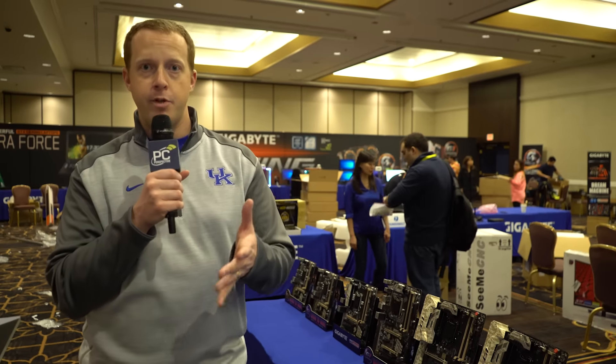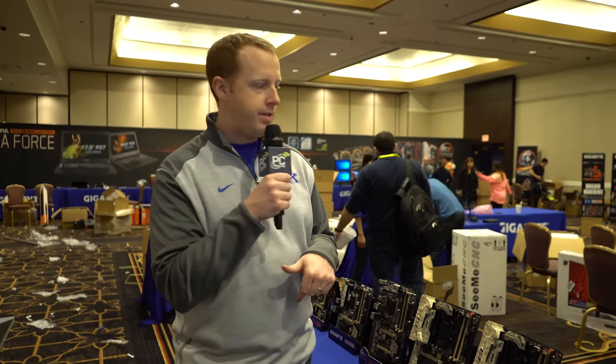Hey everybody, Ryan Trout from PC Perspective. We are here at the Gigabyte booth at CES 2016 to go over an interesting new line of motherboards that they're releasing.